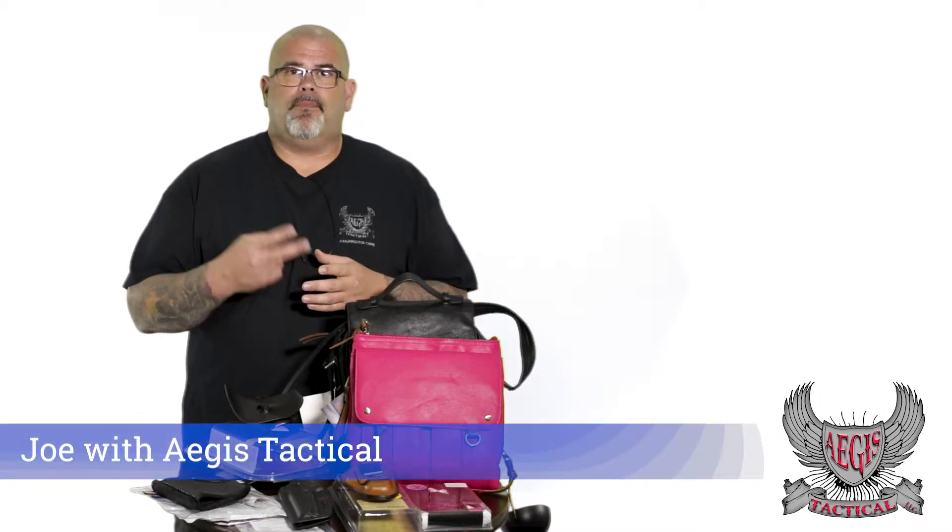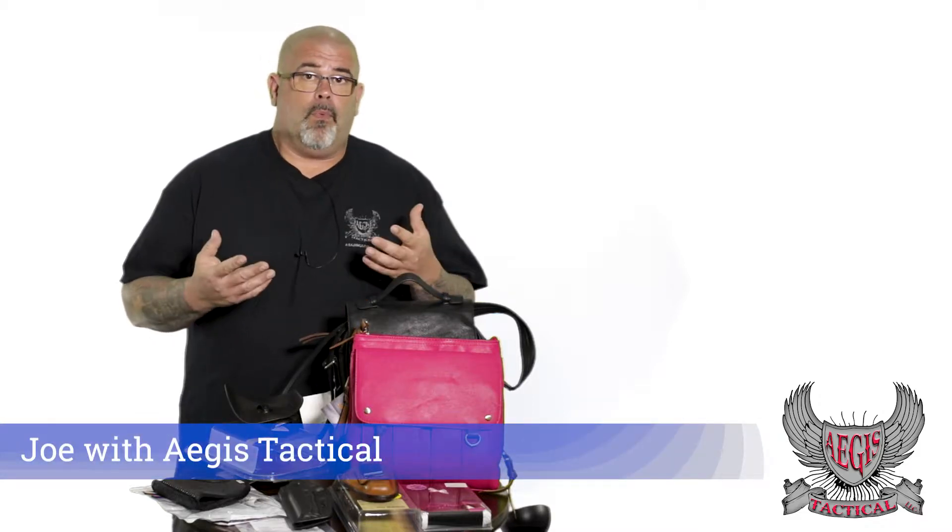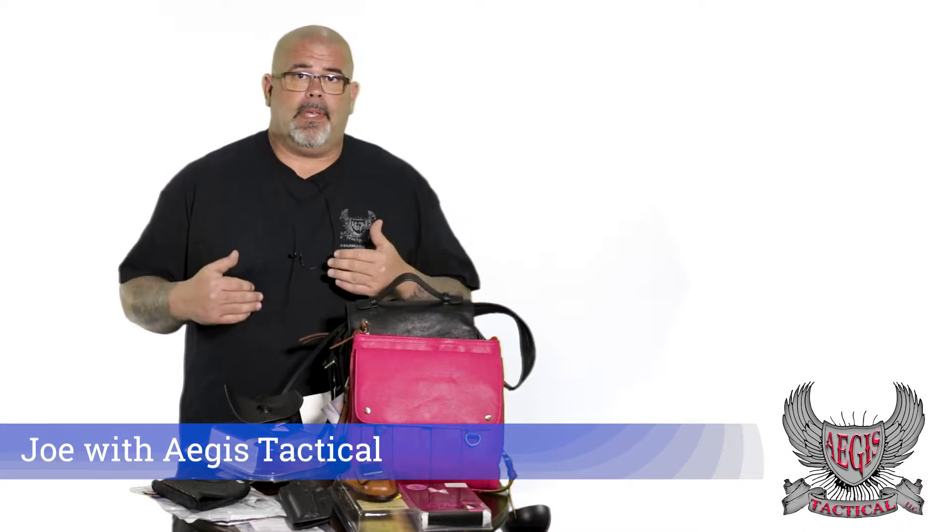Hey, Joe here with Aegis Tactical answering part two of your question: where to carry a concealed firearm and what type of holster to use. Today we're going to talk about the holsters. These are the most popular holsters that we sell here at Aegis Tactical, so let's just jump in and get into it.